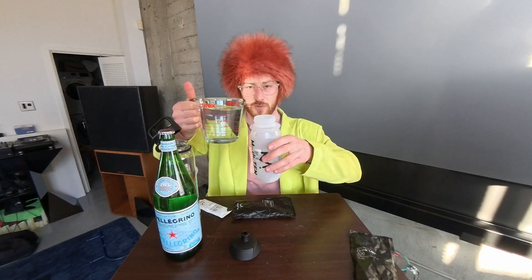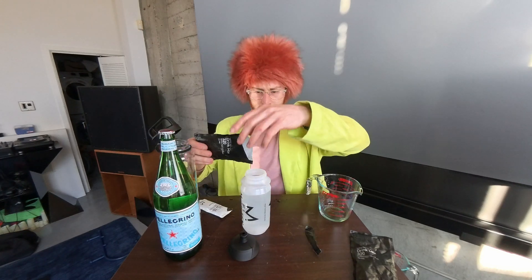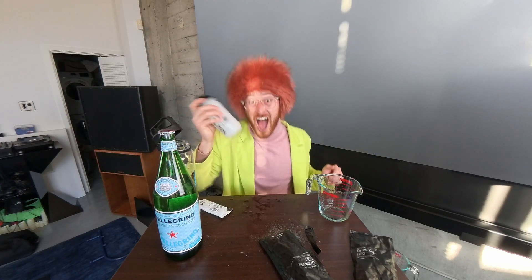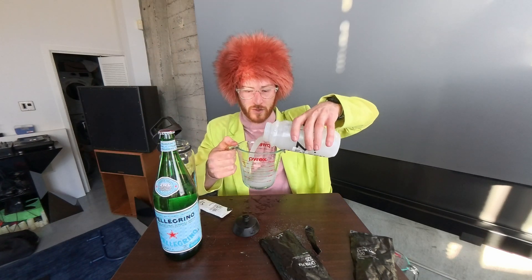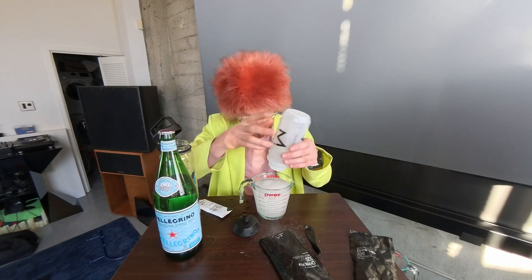The instructions on the bottle say to first add 500 milliliters of water to the container. I have 500 milliliters of tap water right here. Fill one sachet — shake — and pour back to see what it looks like. It is still a liquid with some little clumps that formed, but it's syrupy.